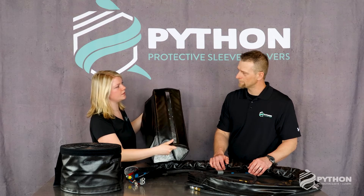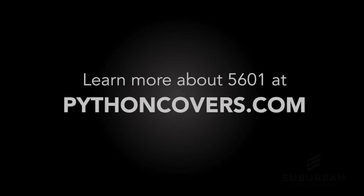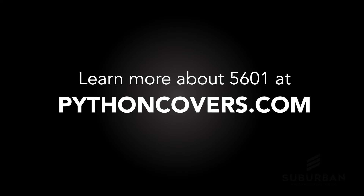Now if someone wants to learn more about this cover or our 5601 sleeve material, where should they go? PythonCovers.com. You heard the man — visit PythonCovers.com and we will line you up with one of our textile experts.